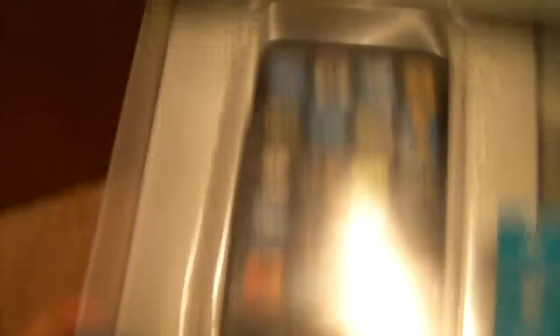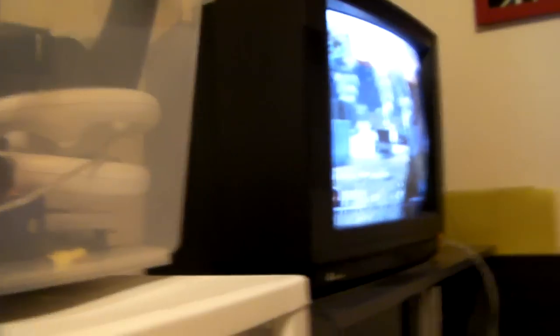Down here we got the Belkin Grip View case for my iPod, case packaging, and this crappy old silicone case — giving away that one, even though it's kind of horrible. And just a bunch of crap. This has been my room tour and my game setup. You got some Modern Warfare for the Wii going on over here. This is basically it — hope you guys enjoyed this. Rate and comment. Thanks, bye-bye.